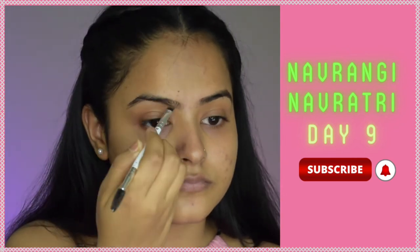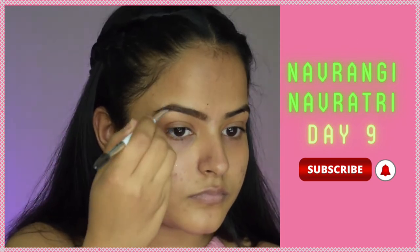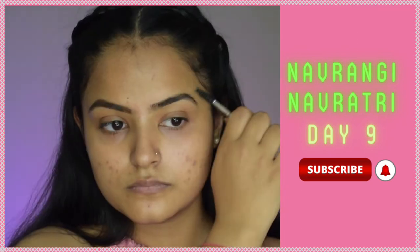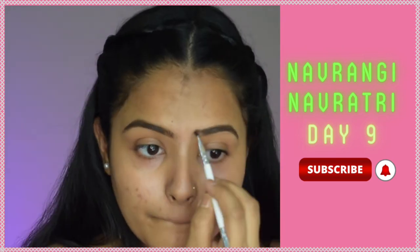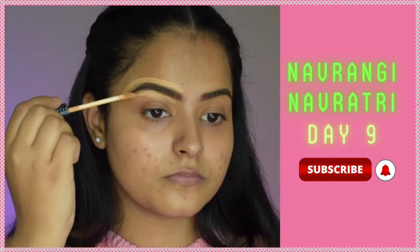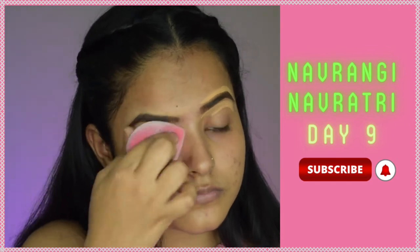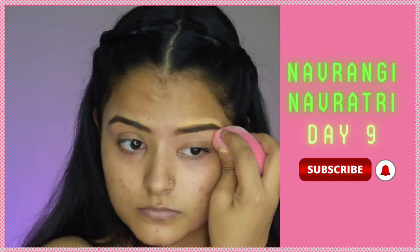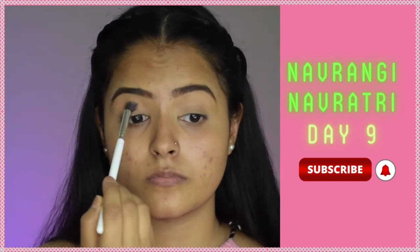I'm doing my eyebrows first using the MAC Brow Pomade — as usual it is my favorite. I'll fill in my eyebrows and then brush the eyebrow hair with a spoolie so that they stay in place. Then I'll use a concealer to carve out my eyebrows and apply the same concealer on my eyelid and blend it all properly to cut the pigmentation on my eyelid.